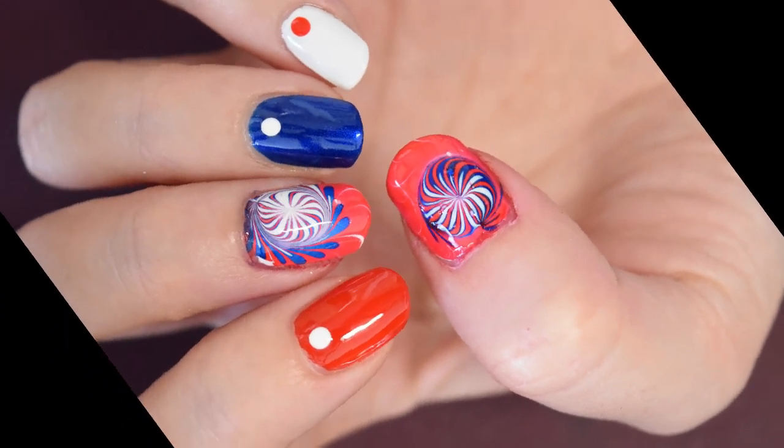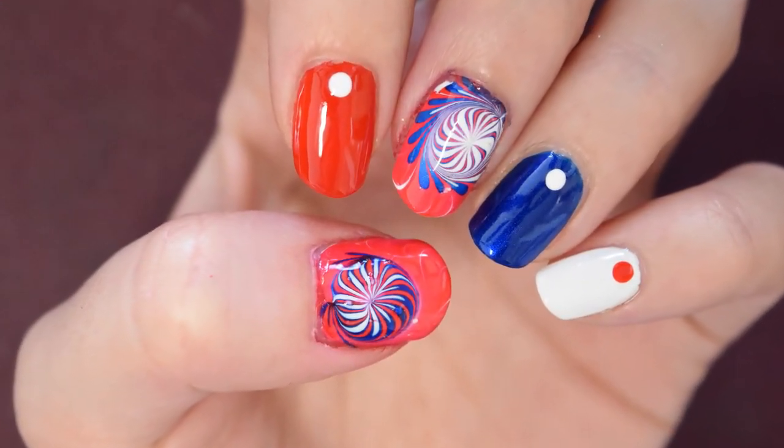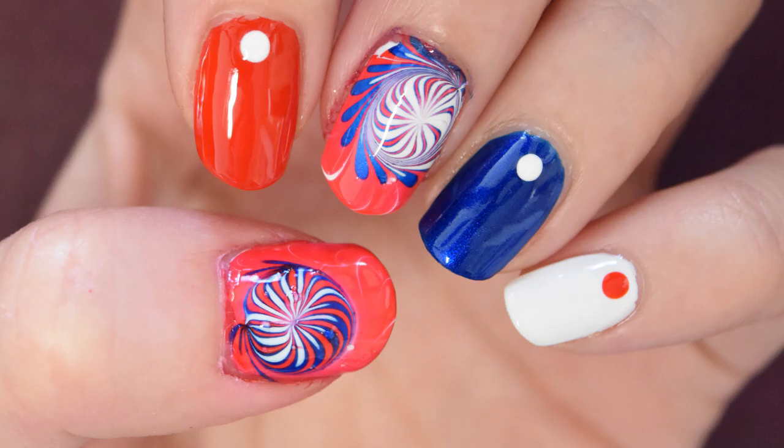Hi guys, welcome back to my channel. Today I want to show you this awesome fireworks design. This design is perfect for 4th of July and I've been wanting to do this design for a long time. So I hope you guys will enjoy it.